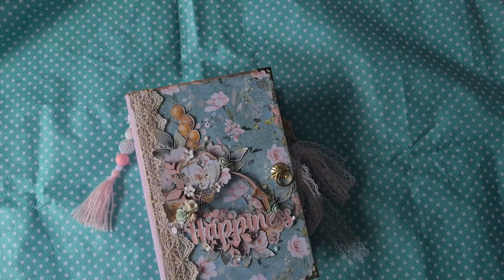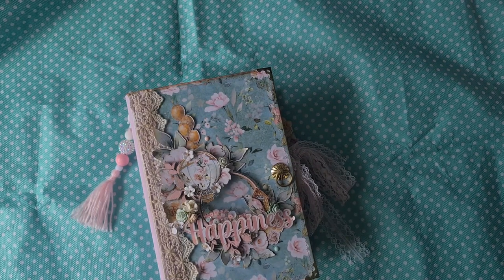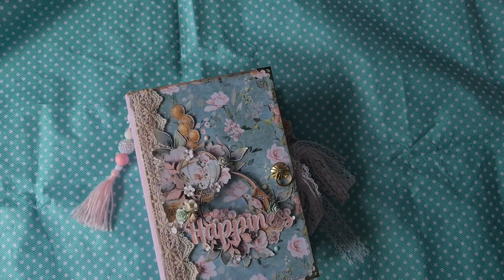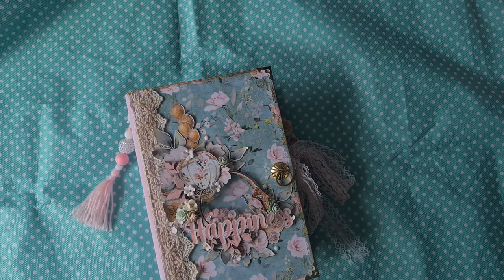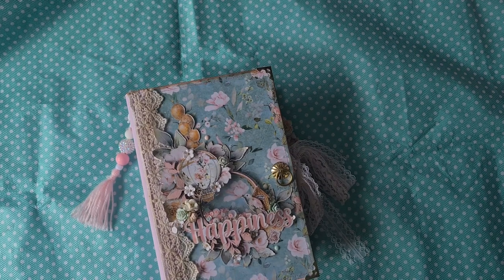Hello everyone, welcome to Paper Craft Mix, it's me Brigitte. I'm so excited for today's video because I'm going to show you the gorgeous Maggie Holmes swap I received from Wendy, my sweet creative life here on YouTube and over on Instagram. A few days ago I showed you everything I sent to her, and yesterday I received the beautiful box with goodies from her. I was really really spoiled by her, she made gorgeous things.